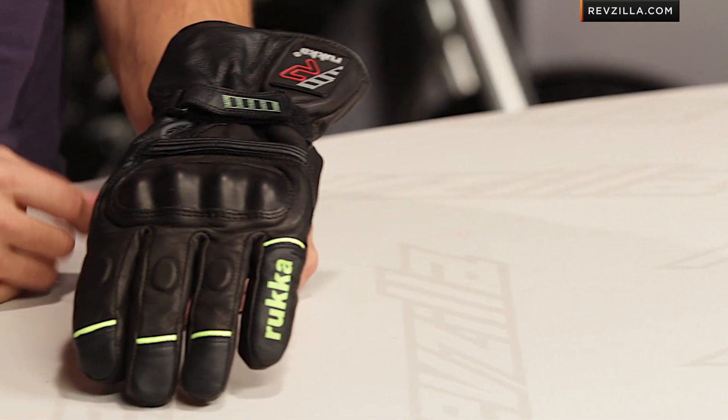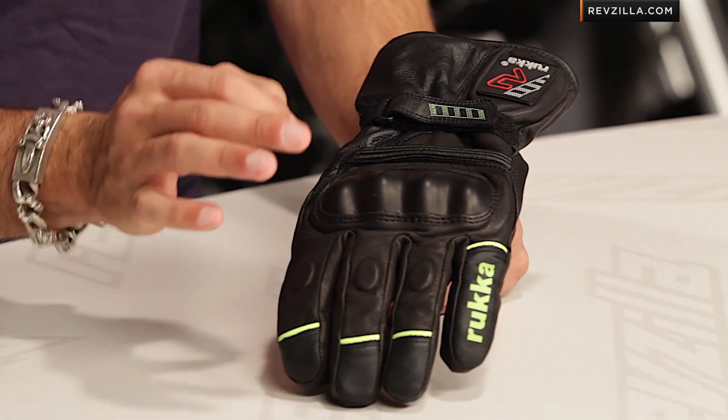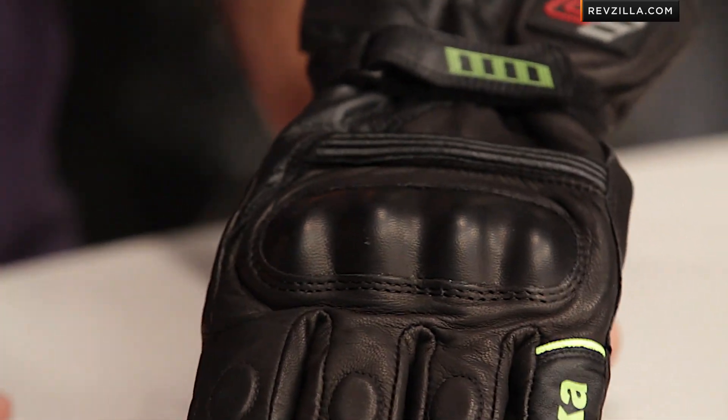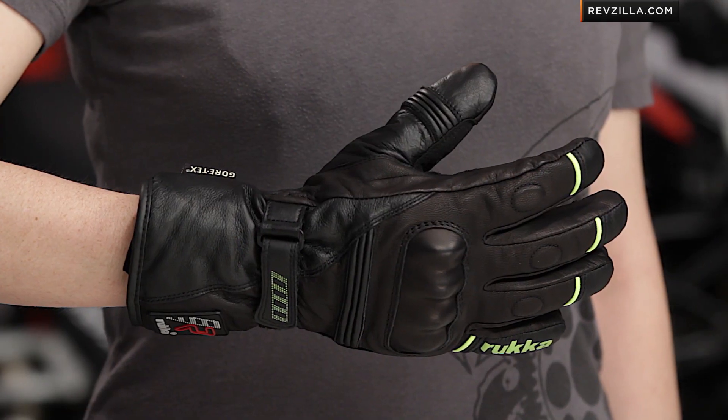As you can see, the Ruka Queen is a ladies glove. I'm not wearing it, but I'm going to walk you through it. It's really the complement to the men's R-Star, which is a very unique Gore-Tex glove, over $200, from Ruka. The beauty of this glove is it's a three-season cold-weather glove, but you're able to tune it on the fly.